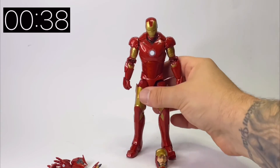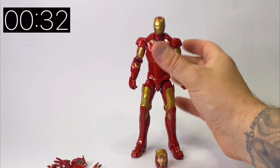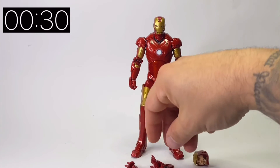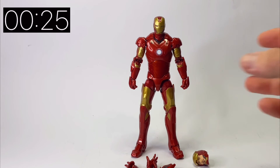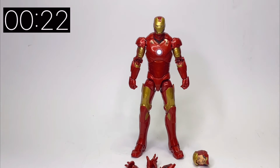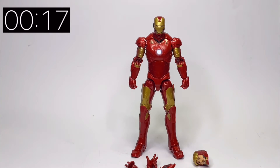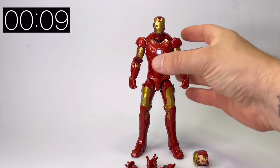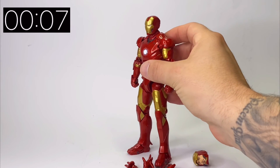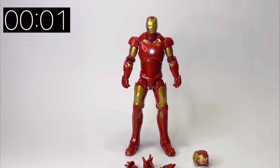I think I'm going to display him with the open mask, probably next to Pepper Potts or something. Overall a really nice figure, a really nice addition to the Infinity Saga line. I'm really pleased that they went back and revisited and gave us this Iron Man Mark 3. It's a really nice metallic finish — if you're a fan of Iron Man or an MCU collector then I think it's a must. Don't forget to like, share and subscribe if you're enjoying the channel — all support is very much appreciated and I'll catch you next time.